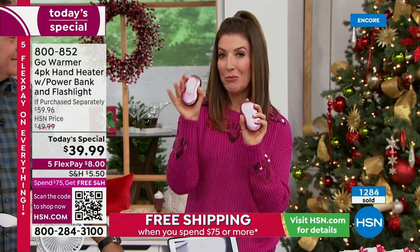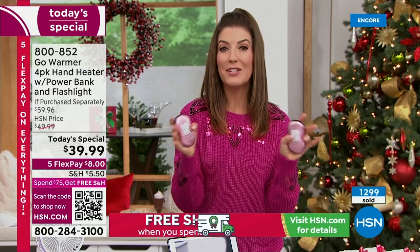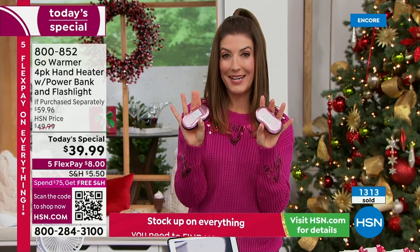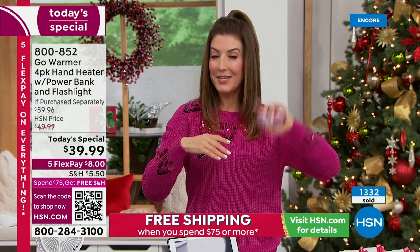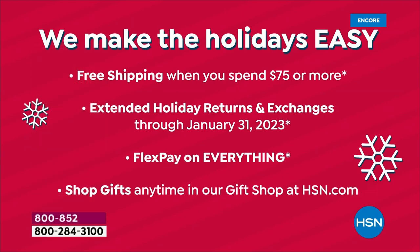I never imagined we'd be able to do these as a today's special because they were about fifteen dollars a pop — now ten. We have individual flexible payments at eight dollars a month. Already more than 1,300 gone — we don't expect these to last the day. If you want to get two sets, you'll automatically qualify for free shipping and handling. We also have extended holiday returns and flex pay. Today is our holiday host pick day.